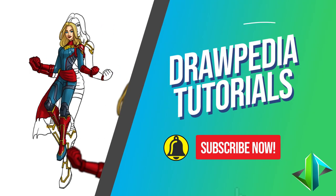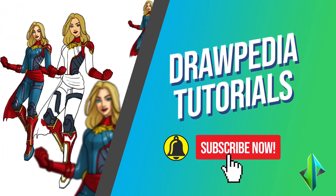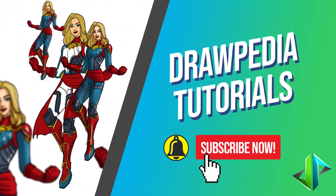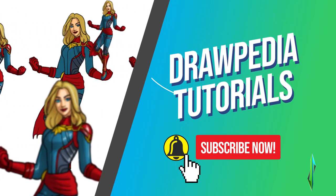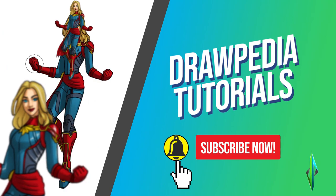Welcome back to Drawpedia tutorials! Today I'm going to teach you how to draw Captain Marvel. If you are new to this channel, be sure to like, subscribe, and comment below. I'm gonna draw on my Wacom tablet, but you can follow my tutorials with any other media that you have, whether it's pencil, color, Sharpie, or crayon.